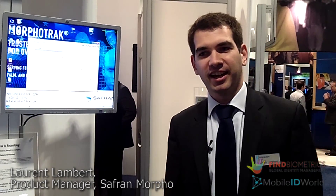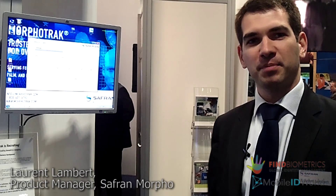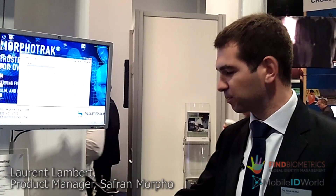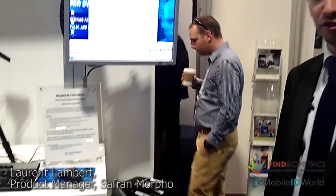Hello, my name is Loren Lambert. I'm working for Morpho. I'm very happy to welcome you here at the Saffron Morpho booth and I would like to introduce you to our new product which is called Finger on the Fly.